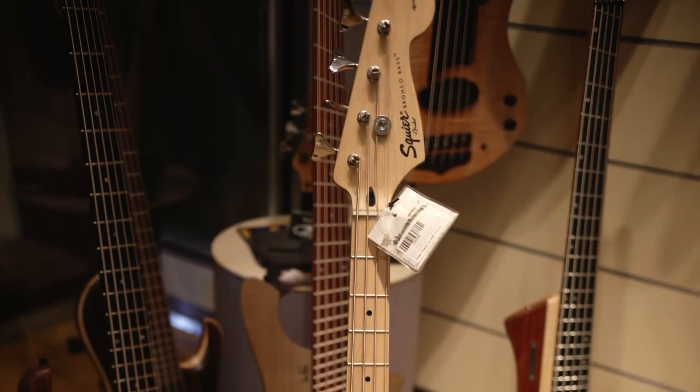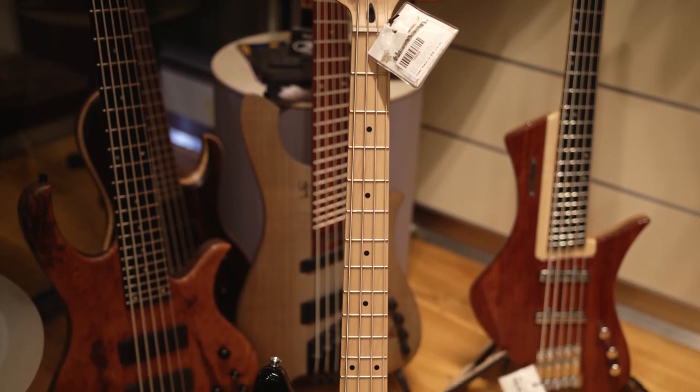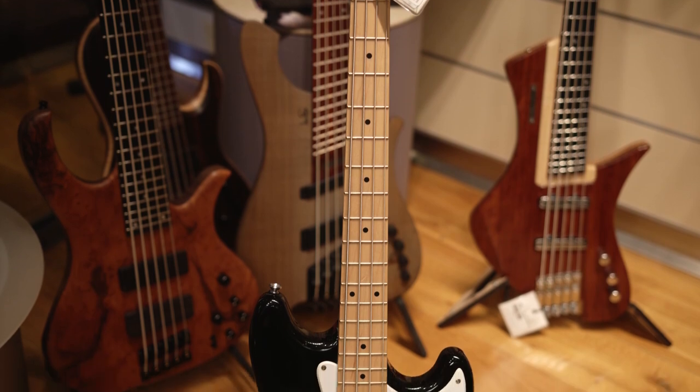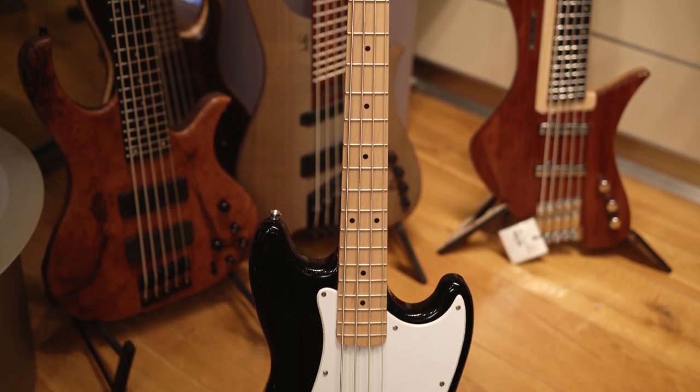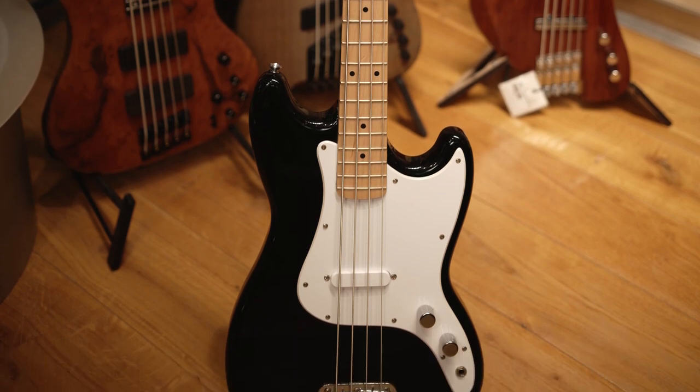So first let me just talk about the obvious differences between these two basses. The Squier Bronco bass is a production model instrument made overseas with a thin budget in mind. It features a 30-inch scale, a single pickup with volume and tone controls, and that's pretty much it — retailing for right about $150 US.